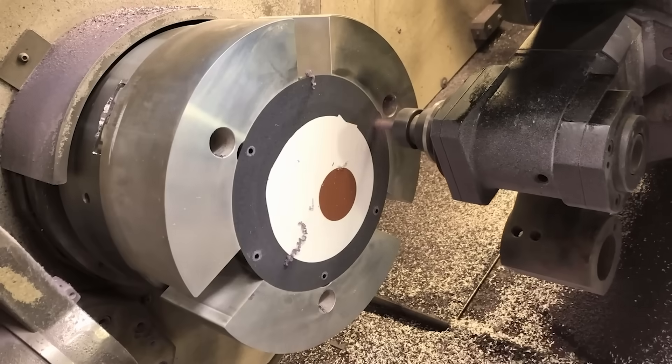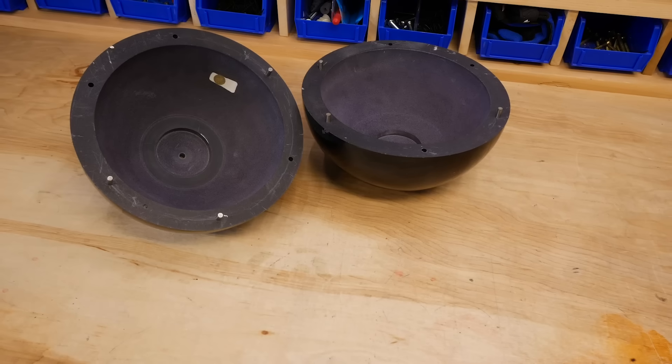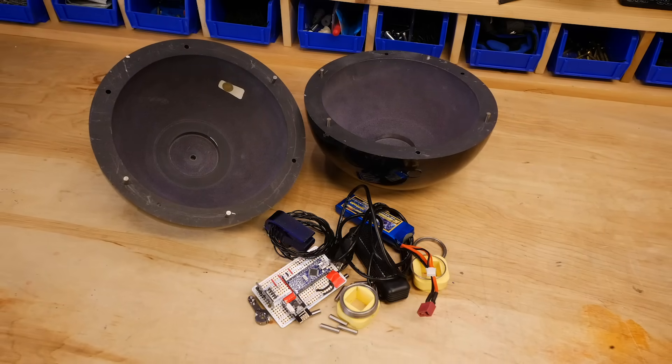Next, I had my buddy Mark who owns a machine shop hollow out the ball using a lathe. Once that was done we were left with two shells, and now I just needed to fill it with some engineering magic.